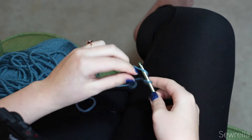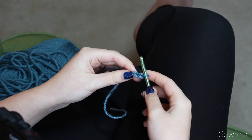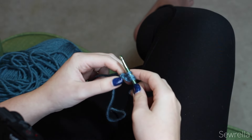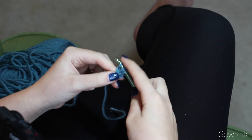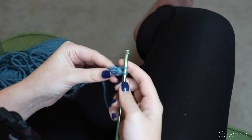We're going to start with a slip knot, then chain two, and start a half double crochet into that first chain. Yarn over, insert your hook, and pull up a loop. Then just chain one — pull through that first loop — chain one. Then yarn over and finish your half double crochet by pulling through all three loops on your hook.